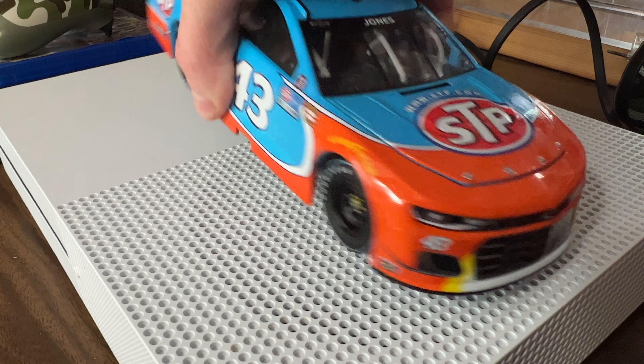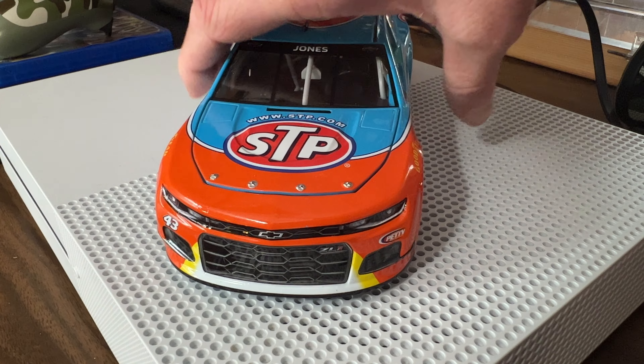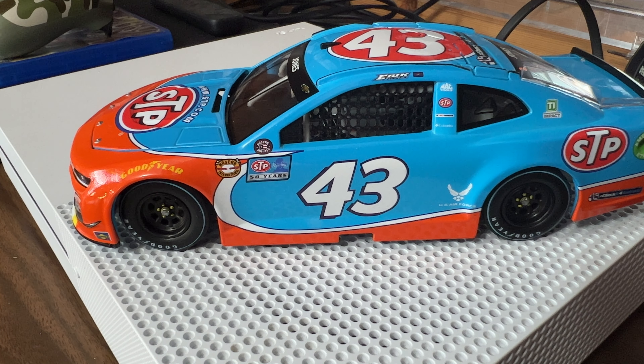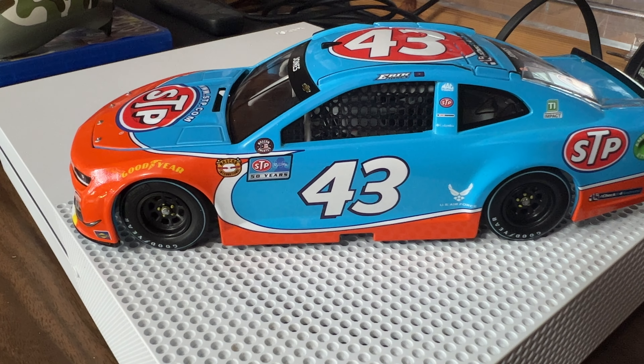Hope you guys enjoyed this diecast review of Eric Jones' 2021 STP Darlington throwback 1:24 scale NASCAR diecast review. This is hendog92 — don't forget to like, subscribe, turn the little bell on so every time I upload you'll get notified. I have one more big-scale car to do for you guys, and then a handful of little cars that have come in. I'm going to wait until another small order comes in to film everything at once, and I'm thinking the little cars will be up in early March. Thanks for watching — hendog92 signing off, peace guys.